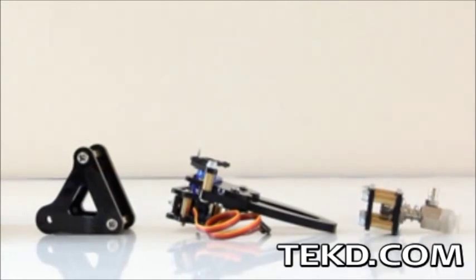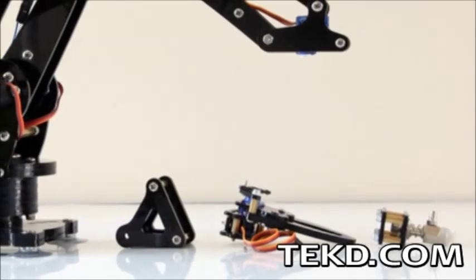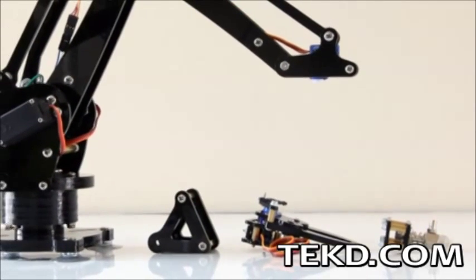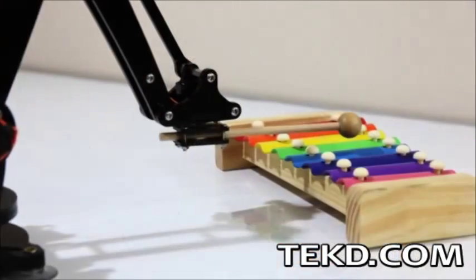The different end effector attachments — including a horizontal gripper, a suction cup driven by a small vacuum pump, and a vertical gripper — give the desktop robot a wide range of applications limited only by your imagination.